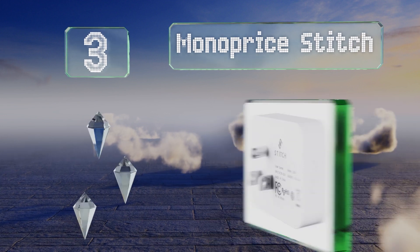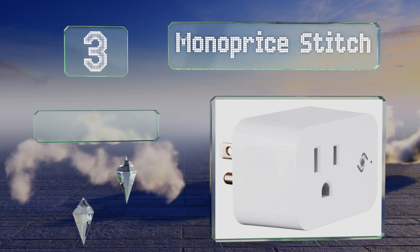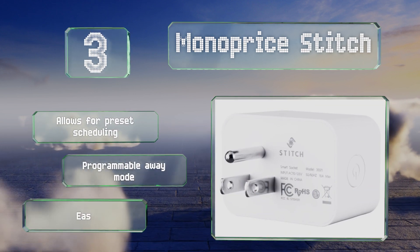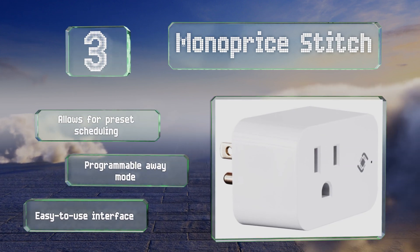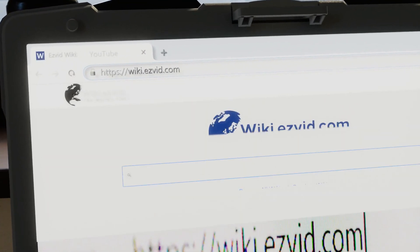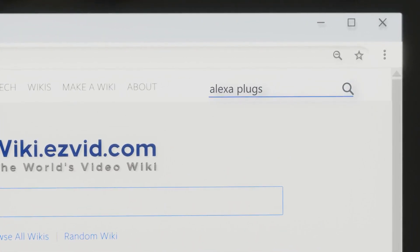Nearing the top of our list at number three, with a maximum capacity of 1,250 watts, the Monoprice Stitch is a low-cost option suitable for powering light-duty electronics. It monitors energy usage in real time and communicates directly with your home wireless network. It features preset scheduling, a programmable away mode, and an easy-to-use interface.